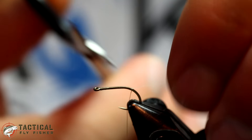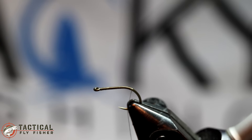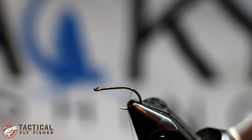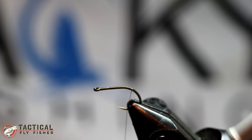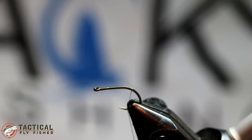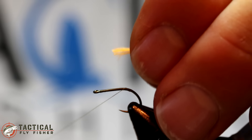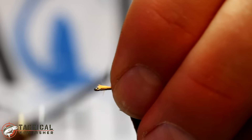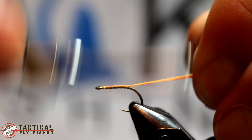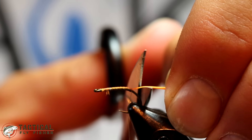I've laid down that thread base across the hook and I'm starting with some number seven Glow Bright floss. I'm going to cut a big piece off and match up three separate lengths of it to form it into a tag, just like I did on the Blowtorch Nymph if you've watched that video. I've just laid it down at the front, pulled it back so the ends are even so I don't have to trim them, and then I'm just going to cut off a tiny little tuft here. You don't want it very long.